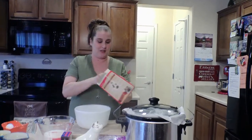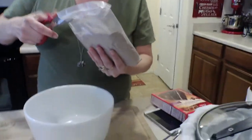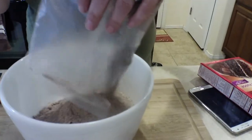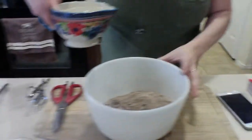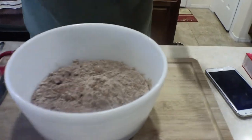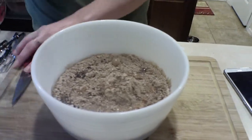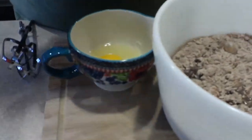I'm going to open it up and dump it right into the bowl. There are little chocolate chips in this one. Then it requires one and a fourth cup of water — I'll pour that right in. Then a fourth of a cup — I love these little measuring cups — and then a half cup of oil, and three eggs.